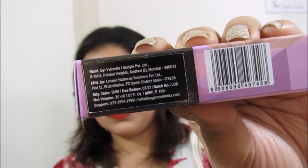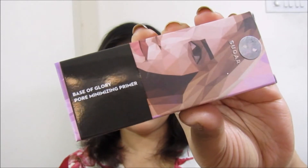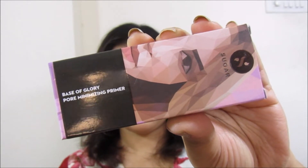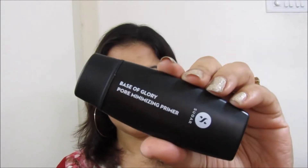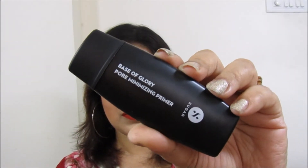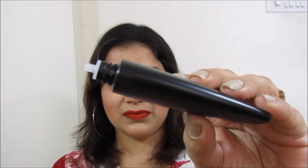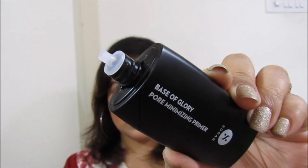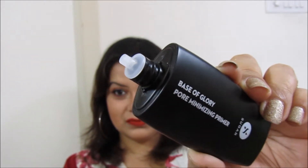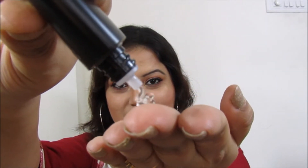Let's talk about the packaging first. As you can see, the primer comes in this abstract kind of carton box, which is actually the signature design of Sugar Cosmetics. Moving on to the primer itself, it comes in a tapered tube packaging with a nozzle, and one has to squeeze the tube to take out the primer. Due to the presence of this nozzle, it is very easy to regulate the amount of primer that you need for your face.